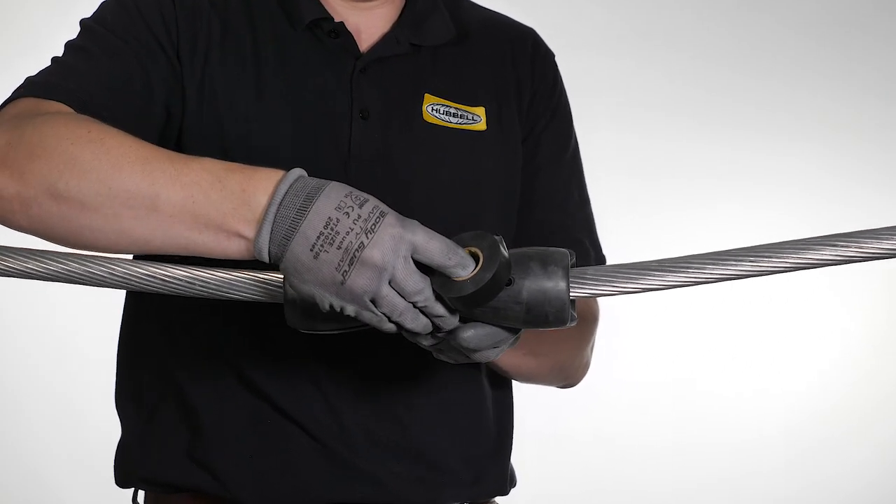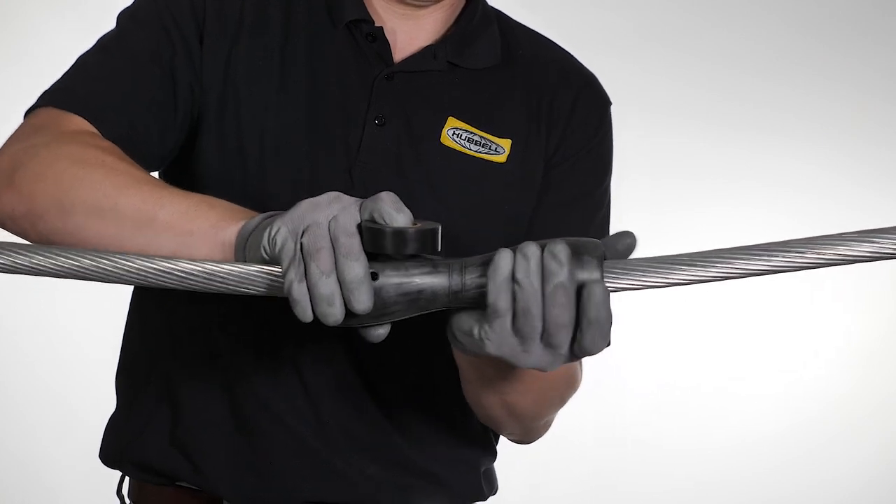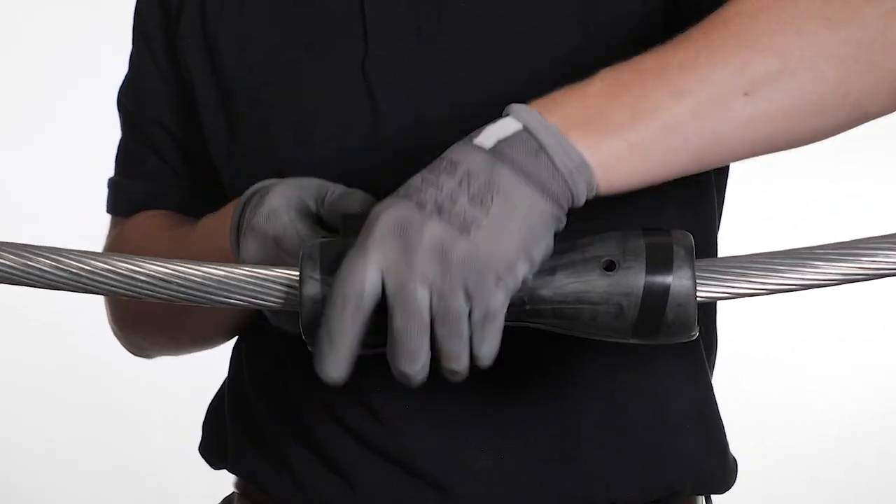Using a felt marker or lumber crayon, mark the conductor where the center of the HCSA assembly is to be installed. Align the center of the rubber inserts with the mark, and tape the inserts in place.